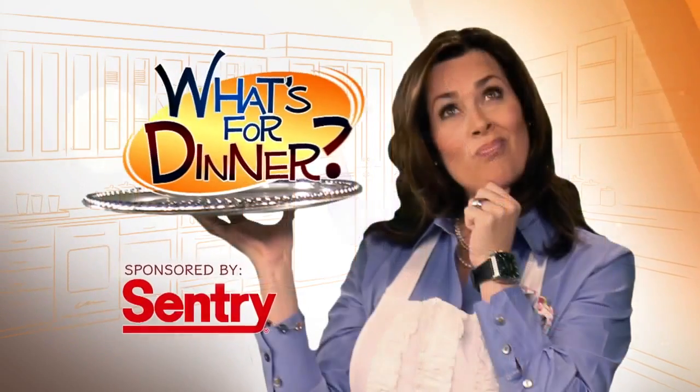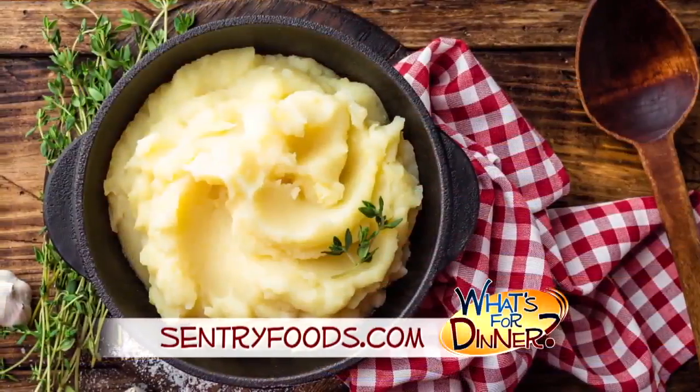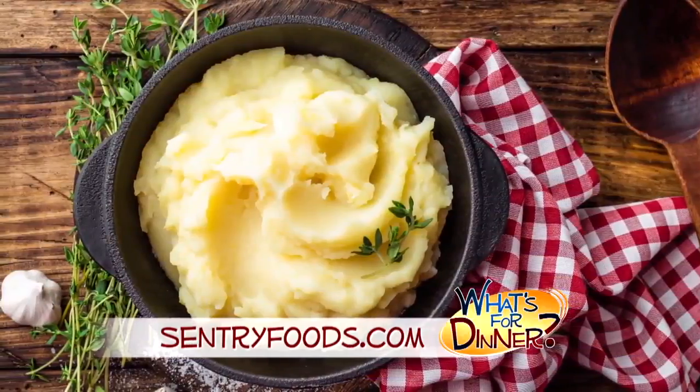I'm Molly Faye from the Morning Blend. For dinner tonight, a perfect side dish — delicious for the Thanksgiving holiday or any meal. Go to centuryfoods.com to make slow cooker mashed potatoes.